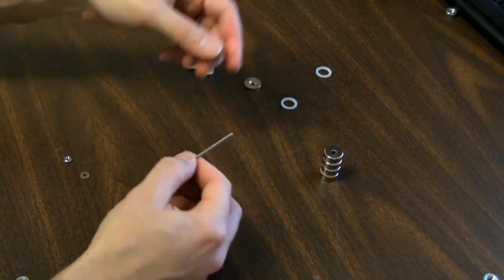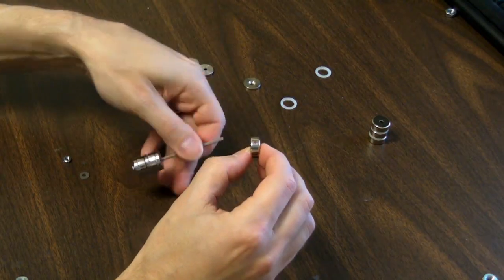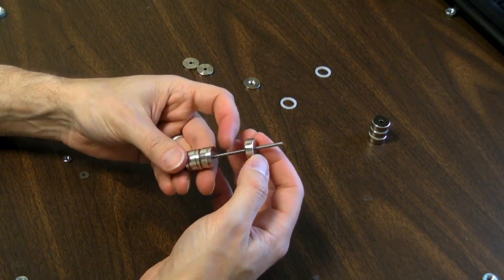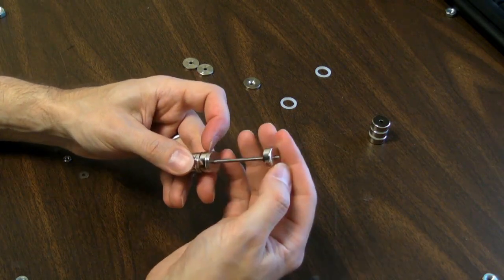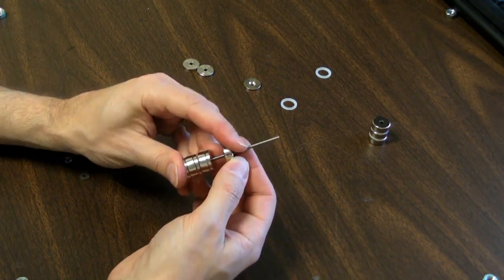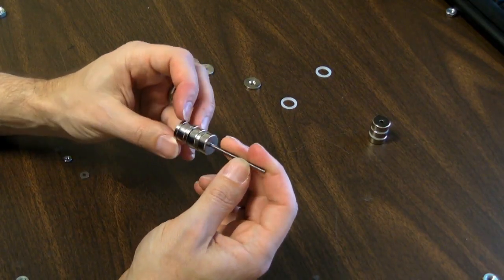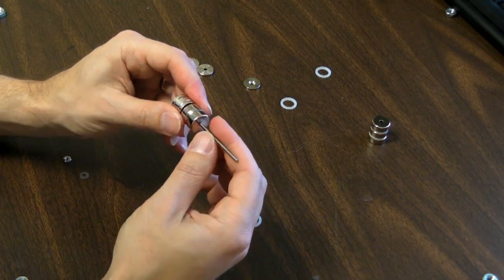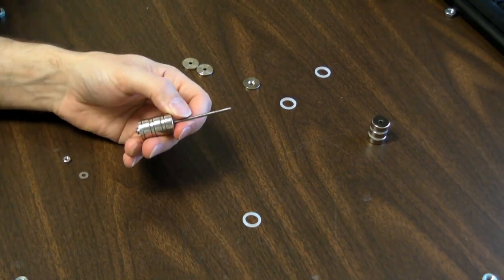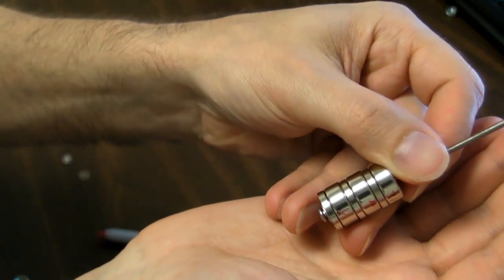And another steel washer. This one we'll use north facing the end. It's kind of interesting because at a distance it repels — it's more repelled by the opposite pole. But when it gets close enough, its attraction to the steel washer overcomes that repulsion. My fingers are kind of wiping this off, but you can see they're in opposite directions.